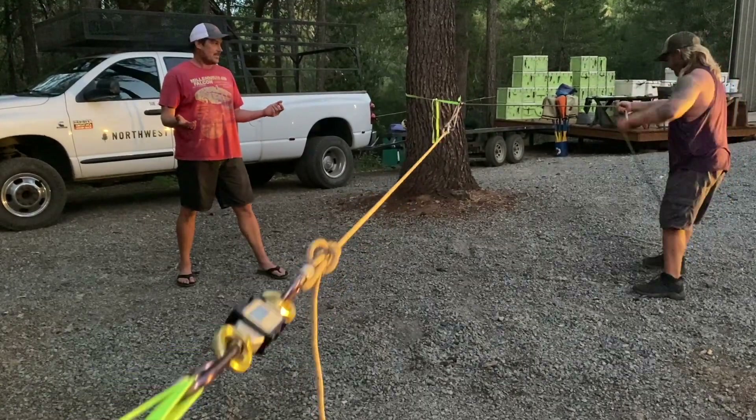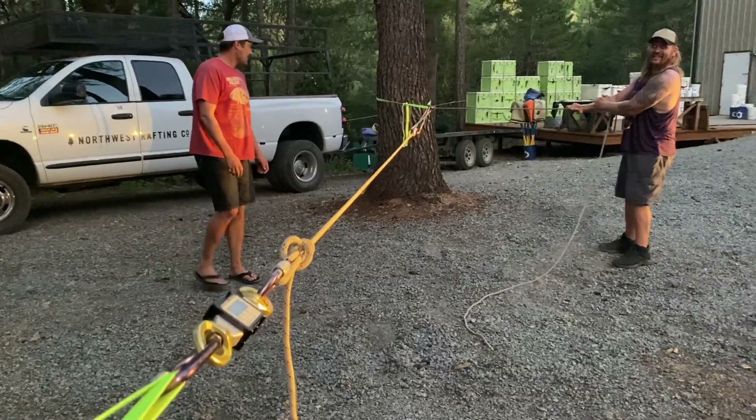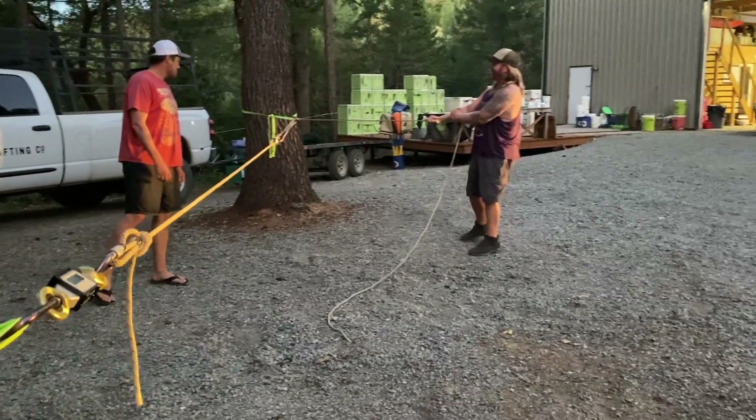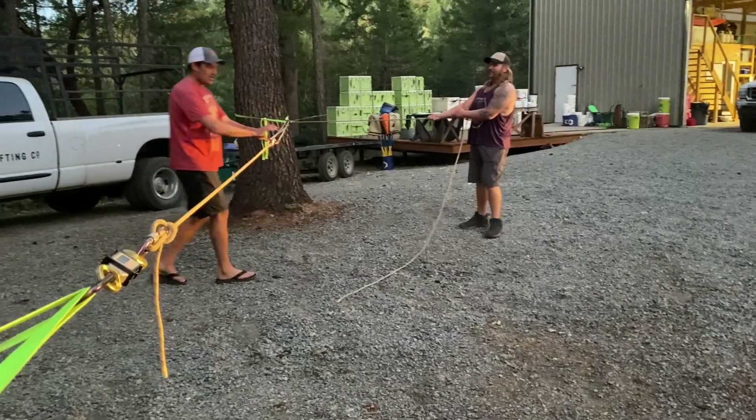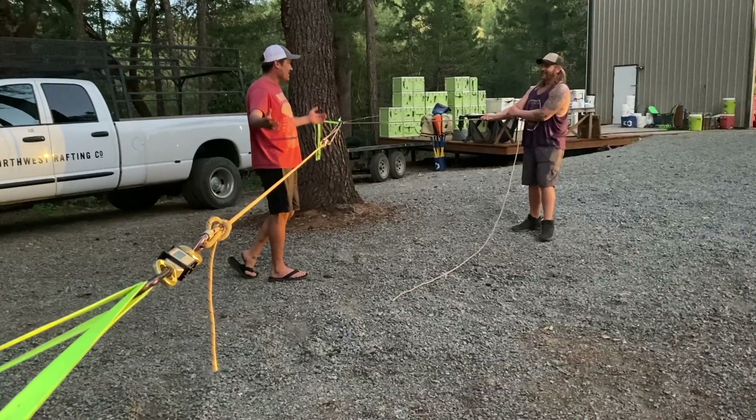I disagree. What do you mean you disagree? It's a redirect. But look — he's moving the whole system off that way. He should be coming straight back towards the end. It doesn't matter. The ropes are all lined up. All that matters is the ropes are lined up. Let's try different things.